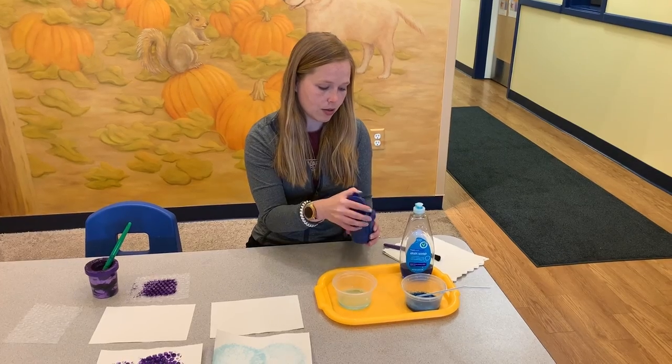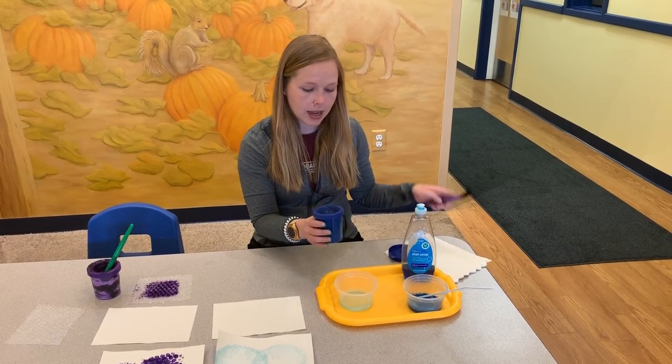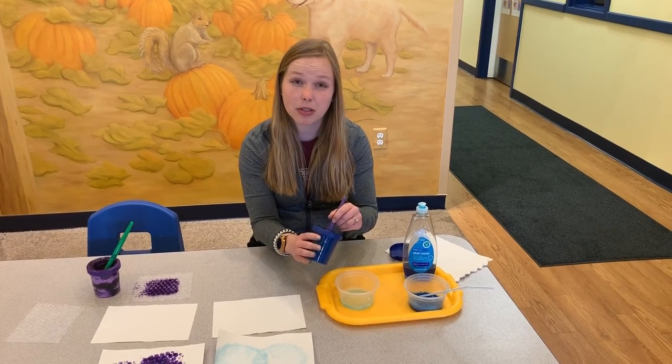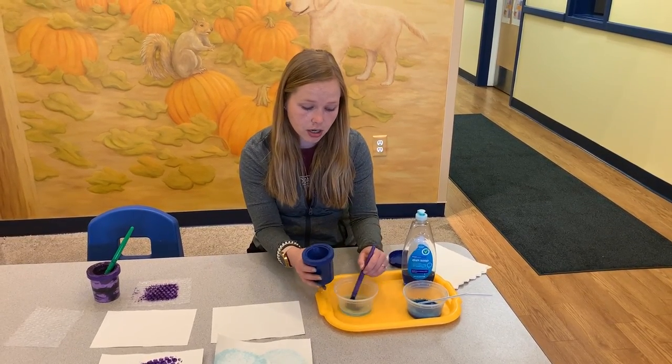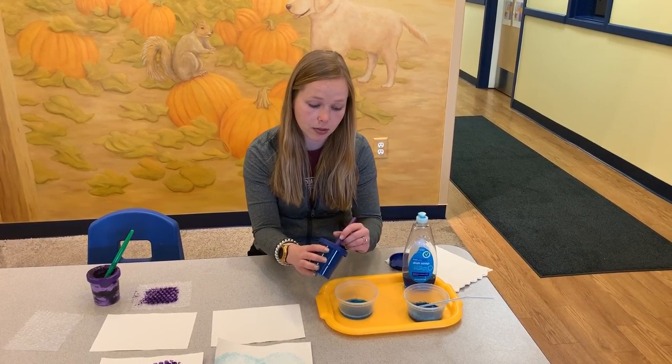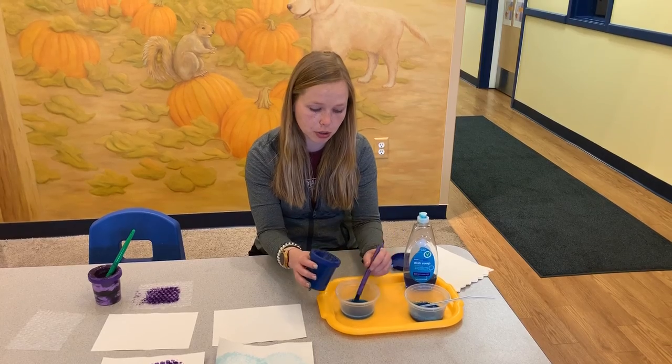Then you are going to add your paint. Add enough paint until the bubbles turn whatever color you're adding. In my case it's blue, so I'm going to keep adding blue paint until my bubbles turn blue.